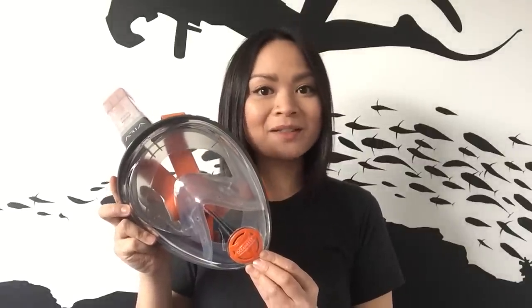Hi, I'm Ali from Mike's Dive Store and this is the Aria, a full-face snorkeling mask from Ocean Reef. Ocean Reef have been designing full-face diving masks for over 20 years, so they're well-equipped to design a full-face snorkeling mask.